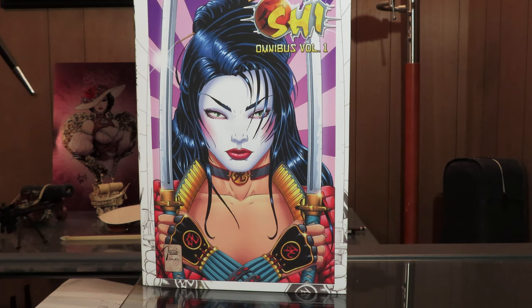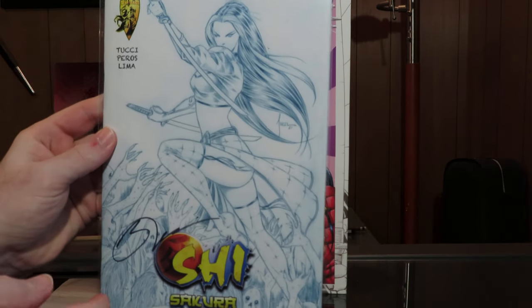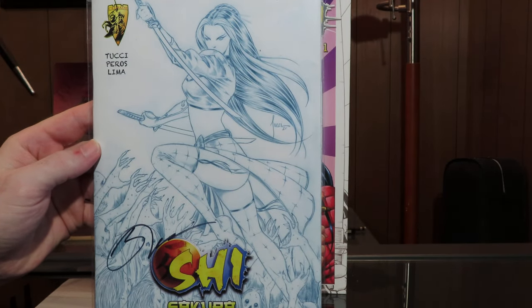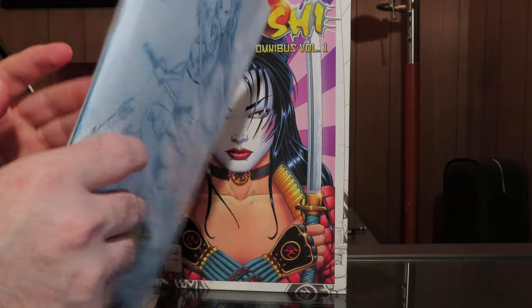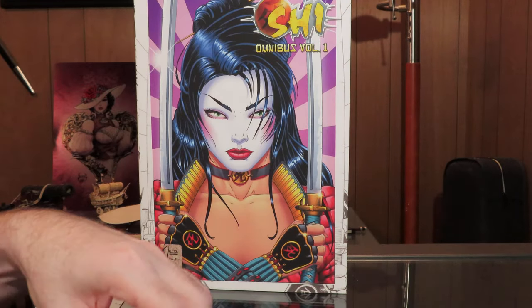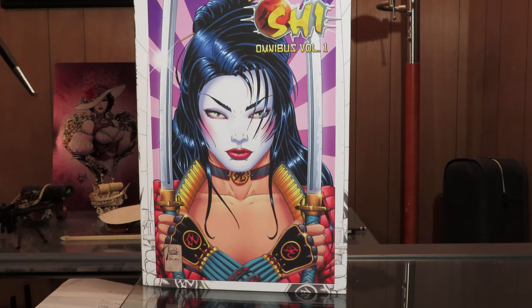Very excited to flip through that. Now if you're not familiar with Indiegogo or Kickstarter, usually you get a bunch of add-ons. This was an ash can, also signed — very cool. Looking forward to flipping through that, but let's go through this and check everything out.